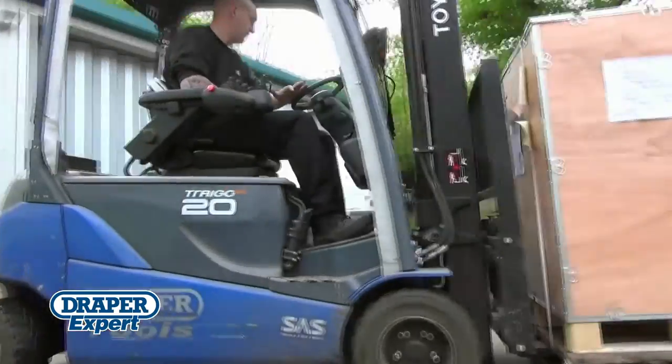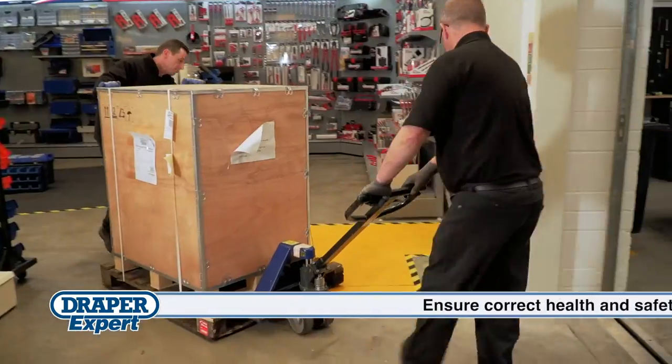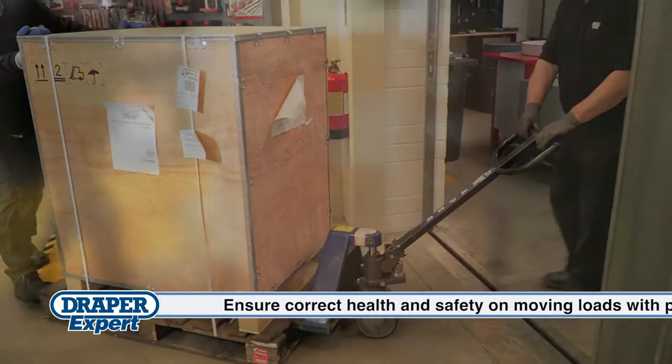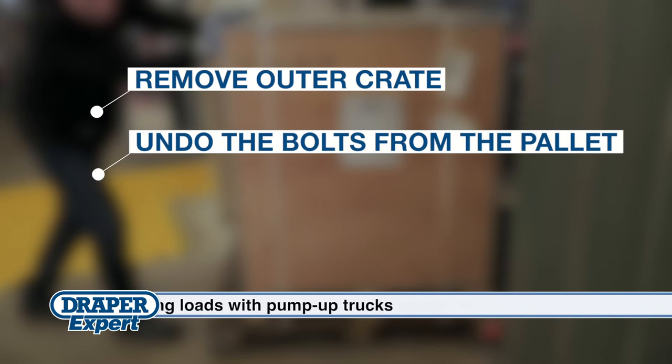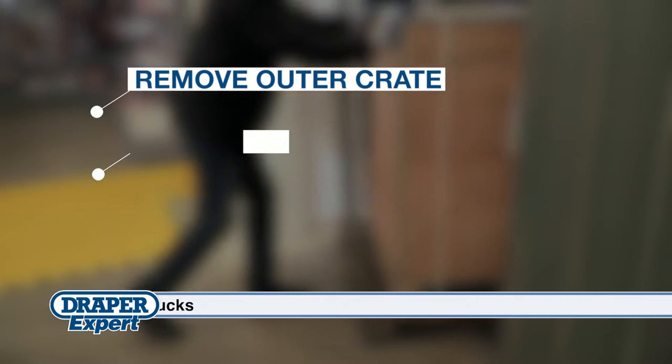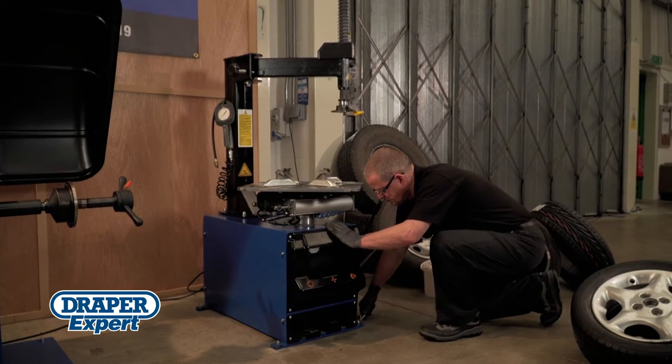This product is shipped in a wooden crate and pallet, so make sure you have suitable equipment to lift and move the unit. Start by removing the outer crate and undo the four bolts securing the machine to the pallet. Position the machine making sure there's adequate access around it, and secure it to a firm level floor using suitable fixings.